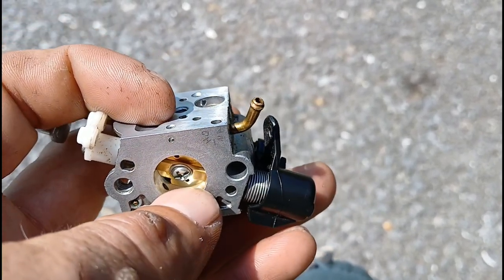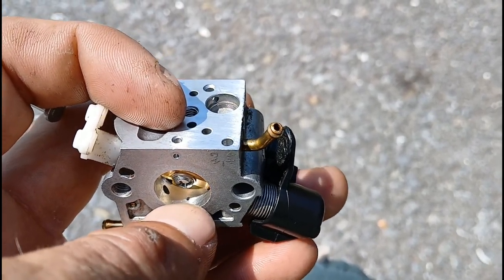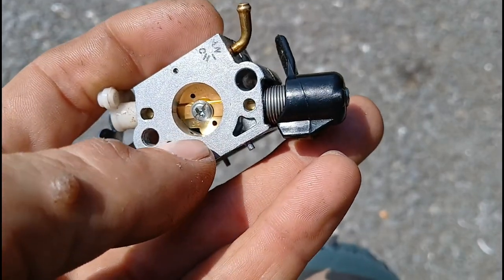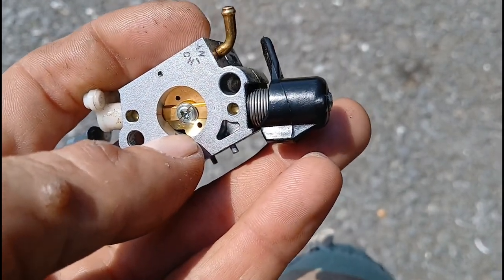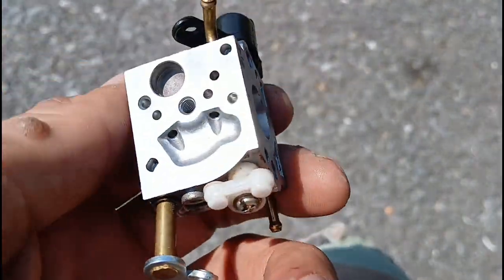I drilled this 0.035 bigger — this hole right here. And you see this little thing right here? I filed that in a V. That'll make that lean condition go away on every one of these that you ever have.